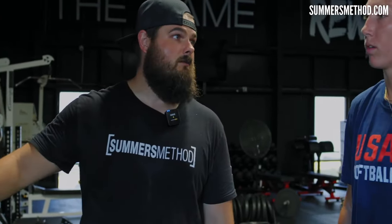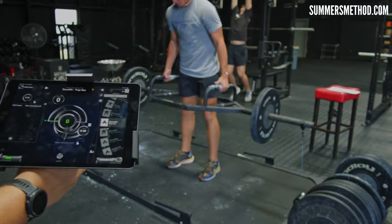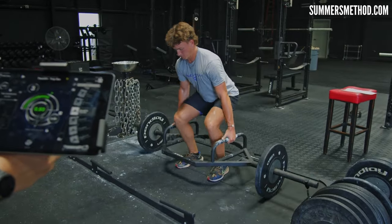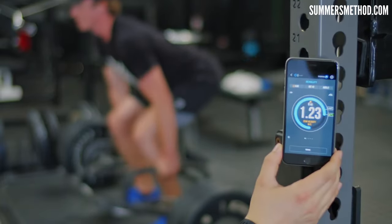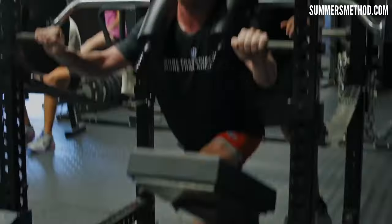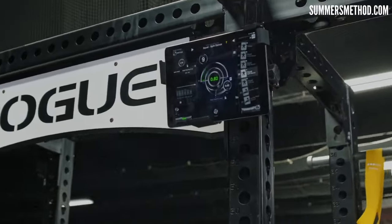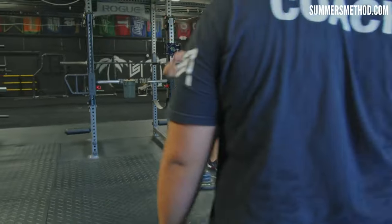If we're looking for speed-focused adaptations — athletes like baseball or softball players who need rapid force production — training at high bar speeds is absolutely essential. This usually involves using lighter loads and lifting at velocities above 0.8 meters per second. The emphasis is on moving the bar as quickly as possible to enhance explosive power. Power is a product of force and velocity, so power-focused training aims to optimize both. Training for power may involve lifting at velocities between 0.5 and 0.8 meters per second, and the closer we get to 0.8, the more likely that power transfers over to the field.